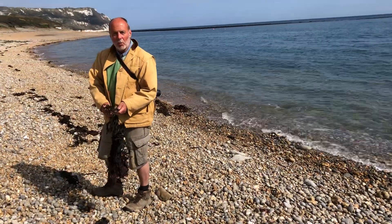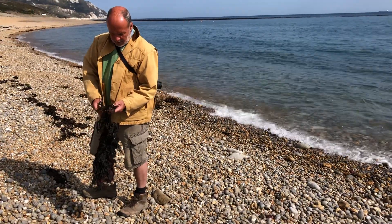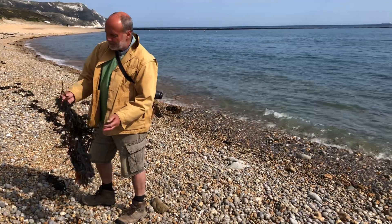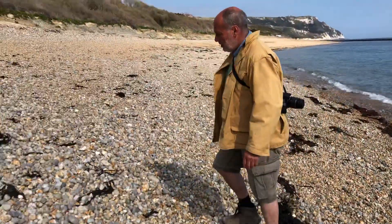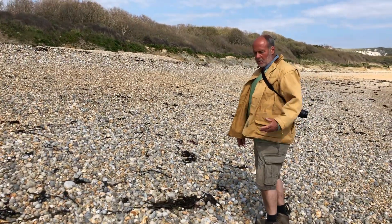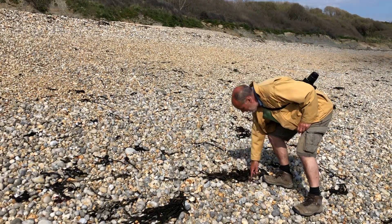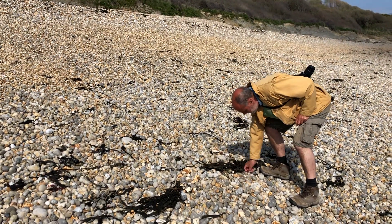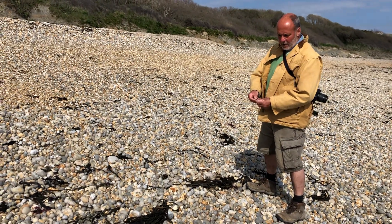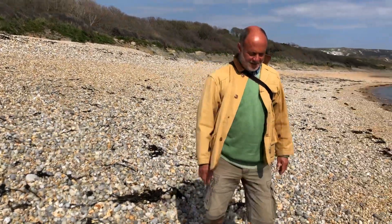It's called Fucus serratus. We've got a few small pieces of the green Ulva Lactuca, which again I've written about — it's nice and solid. And this one here, though it's all dried up now, has a calcareous deposit on the red seaweed. It's called Corallina officinalis. It's very nice.